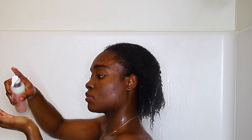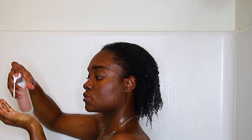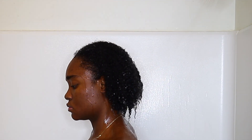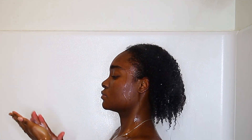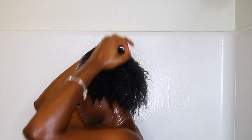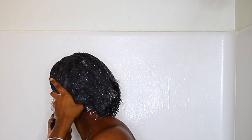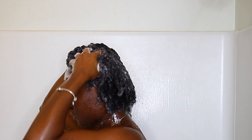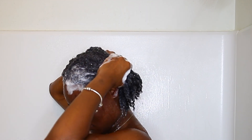I start by saturating my hair with water — this helps the shampoo spread and lather. For me it takes about a minute and a half for thorough saturation. Now I'm applying the pure aloe vera shampoo. Initially the shampoo is very creamy and it's super easy to work in; you do not have to use a lot at all. I really focus on massaging my scalp and working the shampoo down the length of my hair during the first wash.